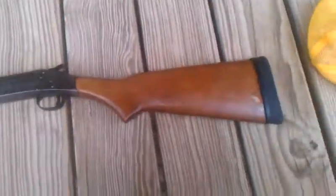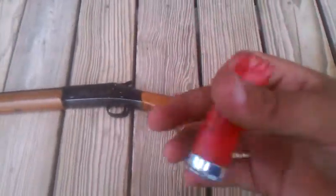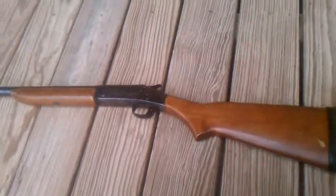We went shooting today, and this is kind of a review video. We shot just 8-grade — I guess that's what you call it — skeet, birdshot, whatever it is. We shot 10 rounds through it.